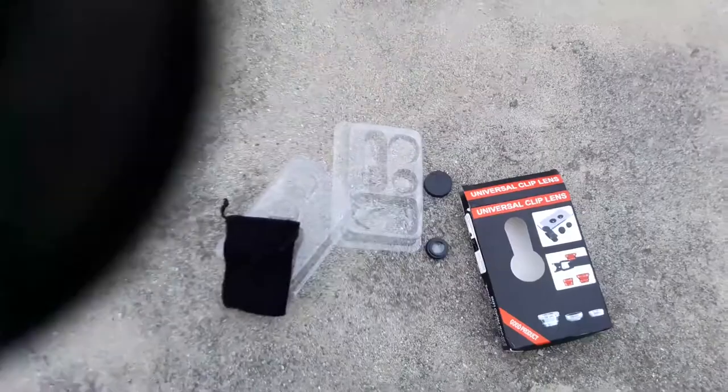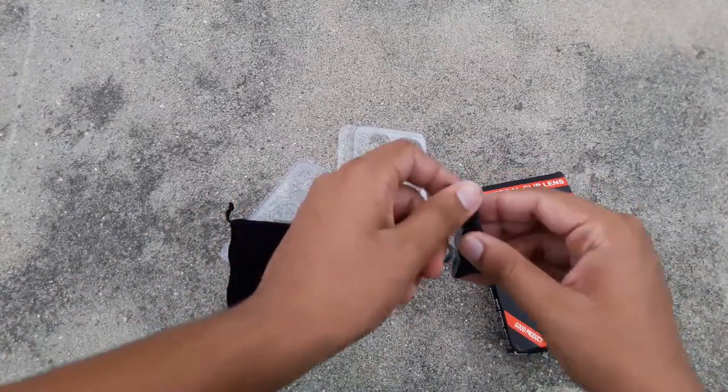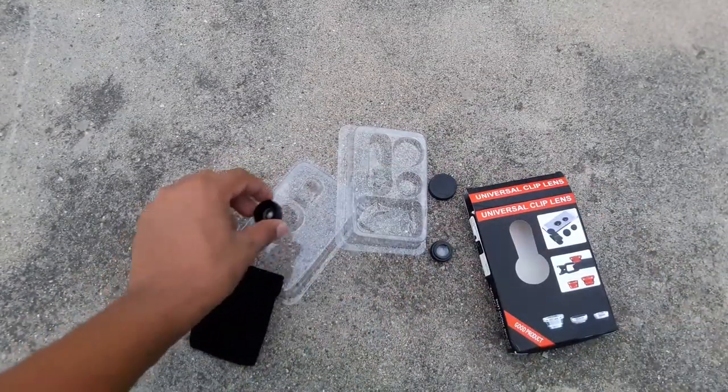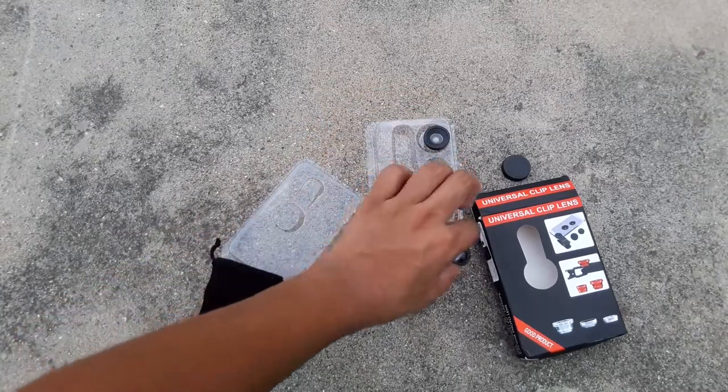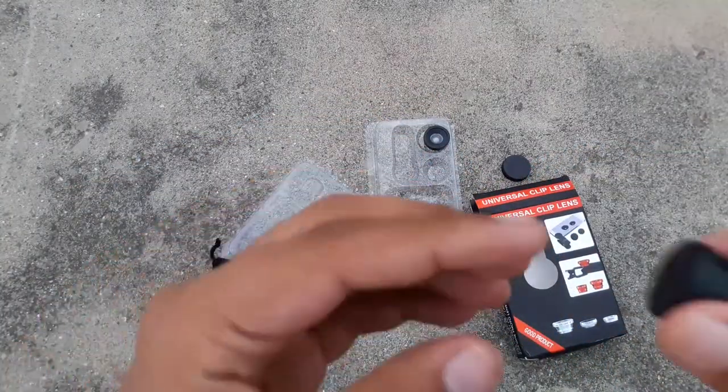But as you can see there are black corners, and this depends on your smartphone's model. Now let's check the other lenses — the macro and the 0.6x wide lens.